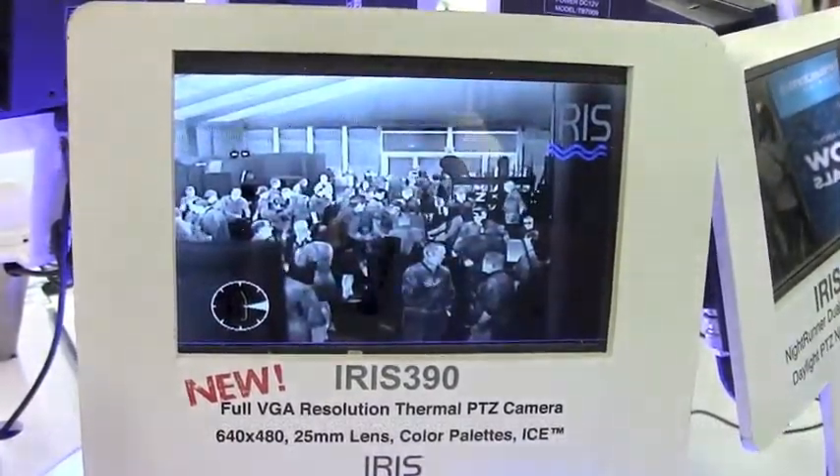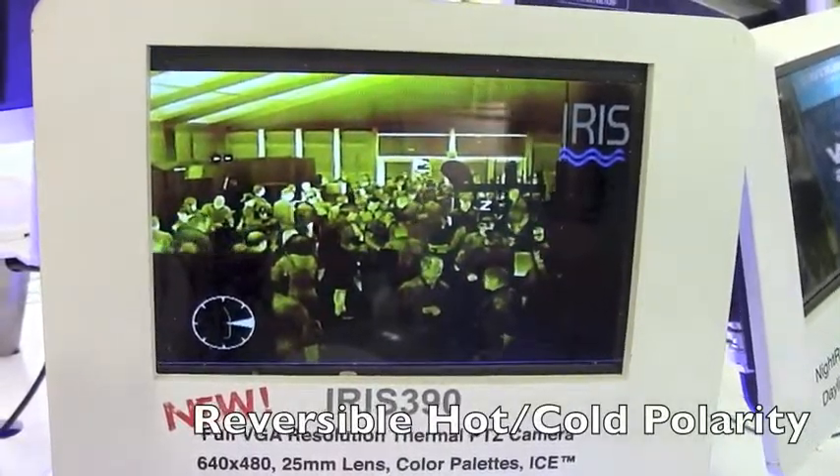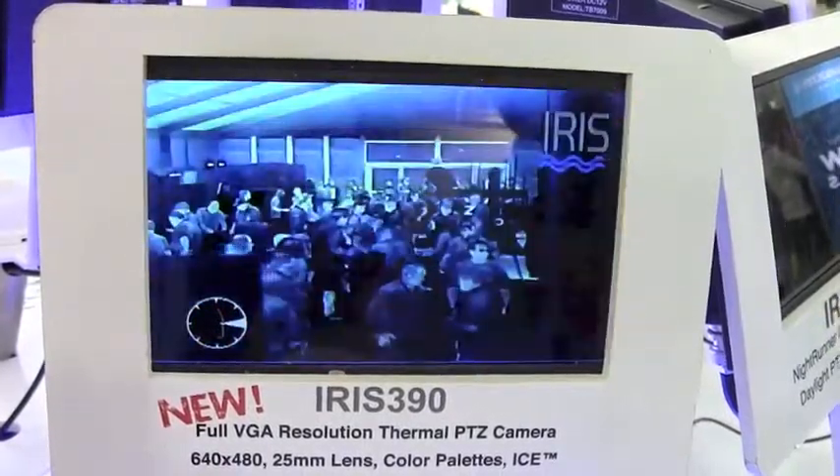soft focus, grey, full color, and memoriam. Each one of those palettes is also reversible, so if you hit the button again it will jump to the inverse color range.